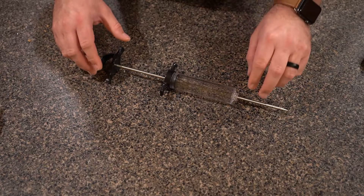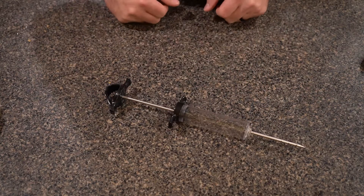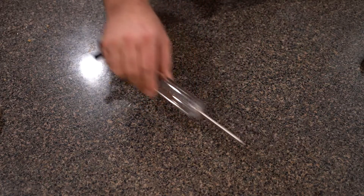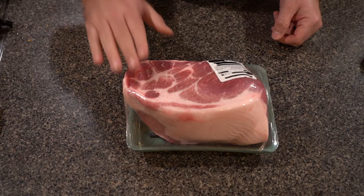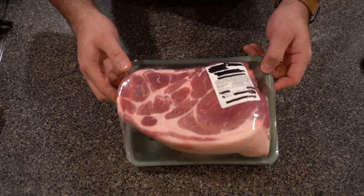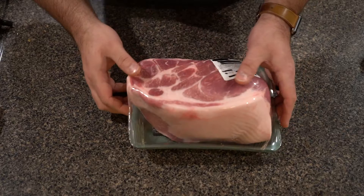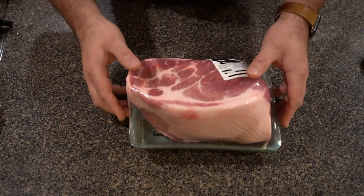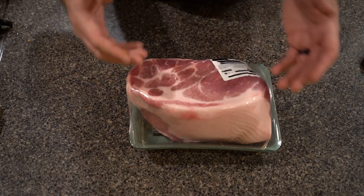What we are going to do is start out by making an injection for our meat. The type of meat we are doing is a pork butt — looks delicious. This is a 5 pound pork butt from my local dealer and we are going to see how she smokes up. I want to do an injection today to try to keep it a little moist during the smoking process.